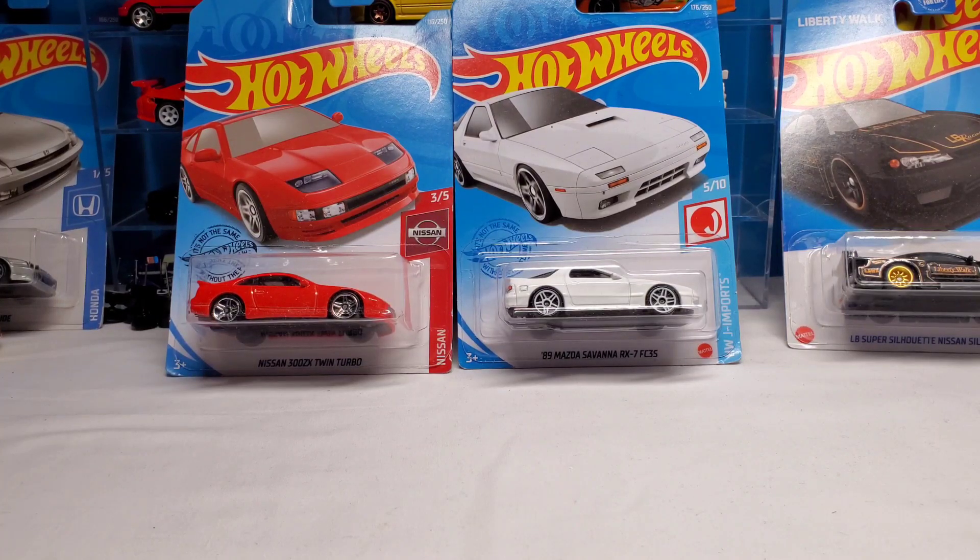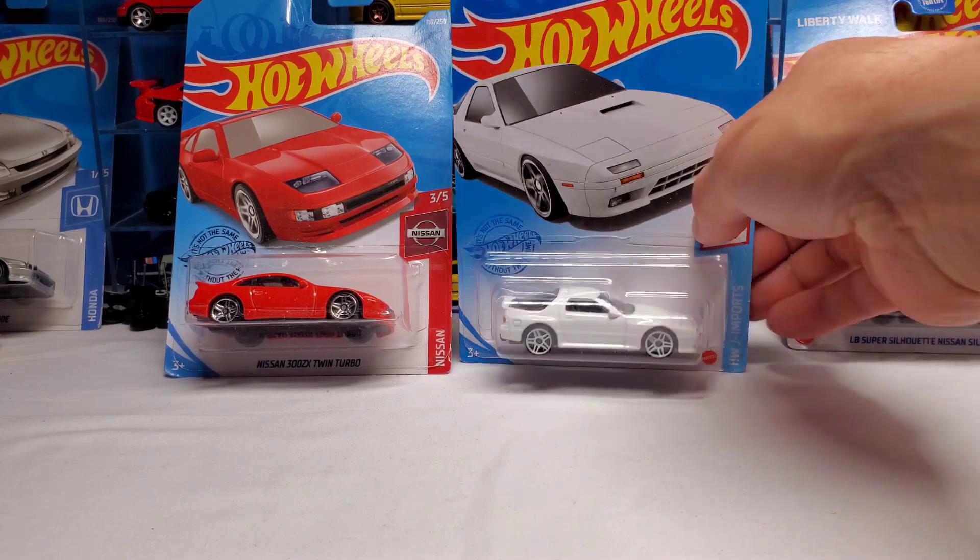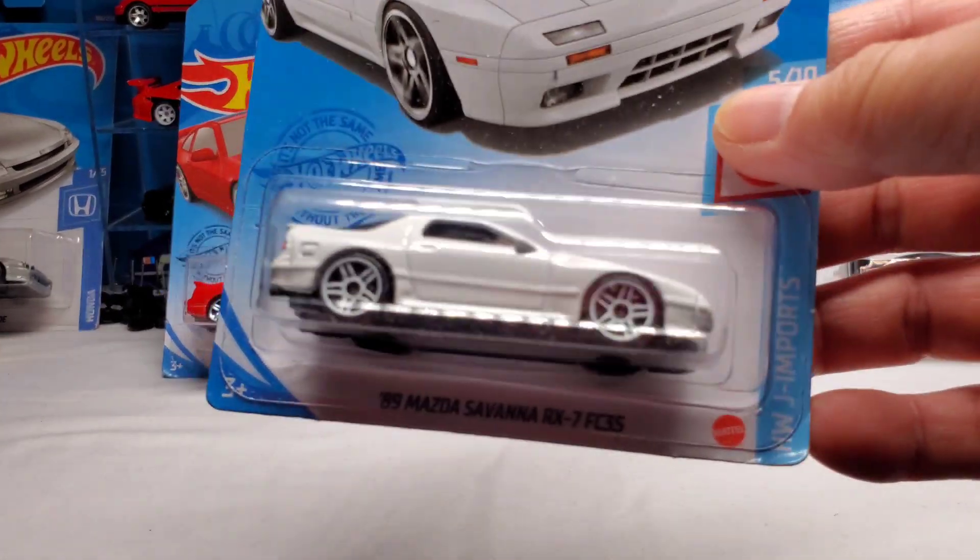What's going on YouTube! Today I'm going to be swapping these two bad boys right here - the 300ZX and the Mazda RX7. Hell yeah, I was going through the boxes again and I was like, hmm, this would be a nice swap.